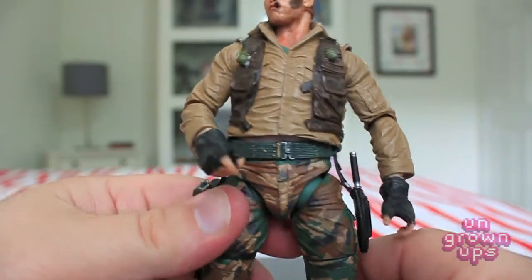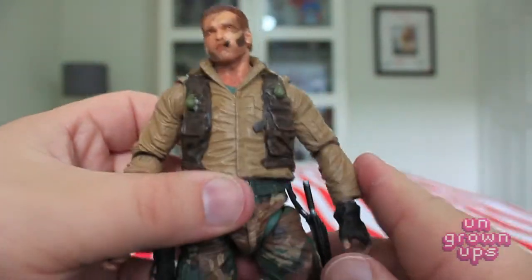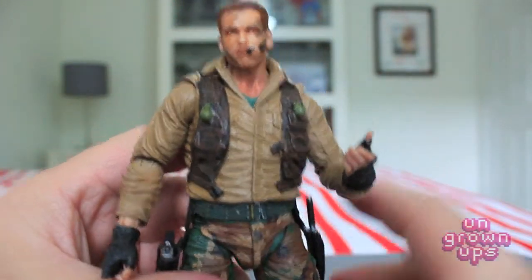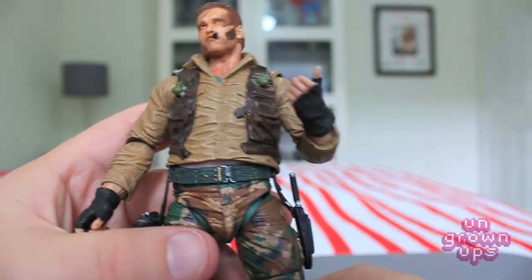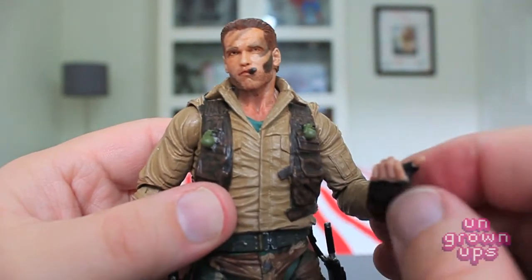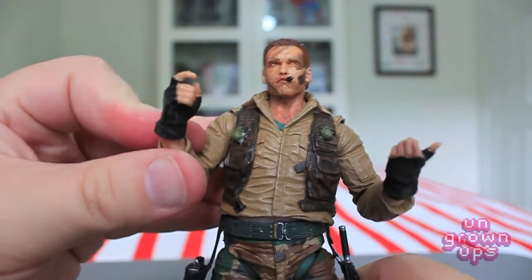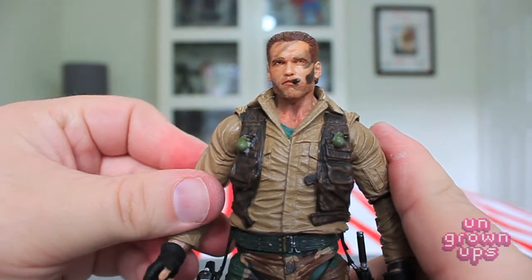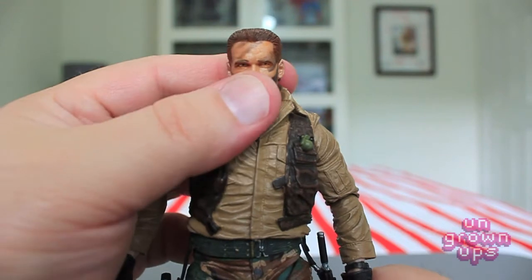Double-jointed knees with this foot rocker would have given some great articulation for crouching poses, but it is what it is. If he came with a walkie-talkie or communication device, there's a hand for that — one open hand works well for that purpose, and the other is for holding the extended part of the barrel of the gun. It's a nice gun hand on the other side too. The sculpting of his hands is really nice as well, and we'll take a closer look at the weapons in a minute.